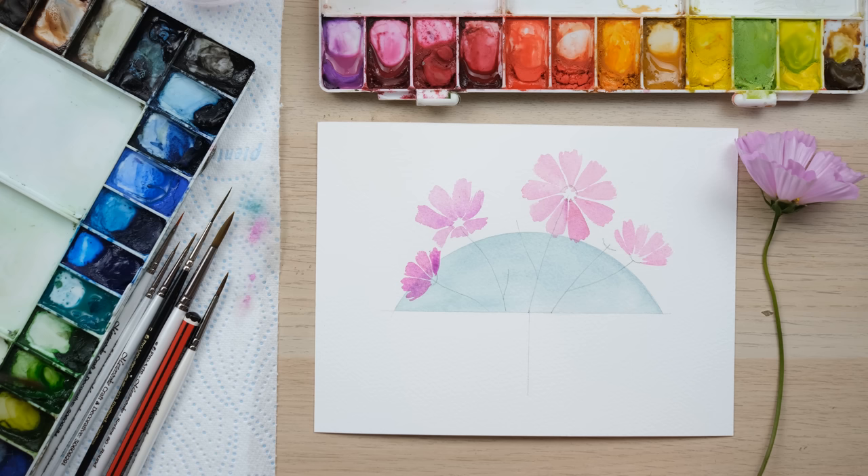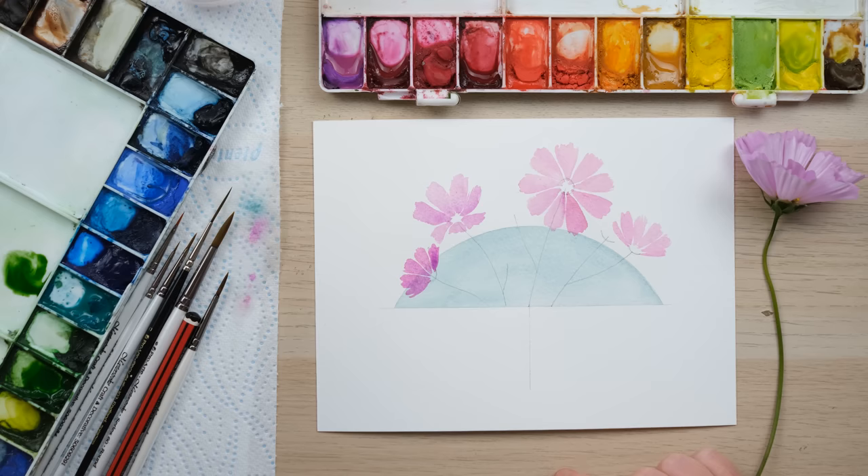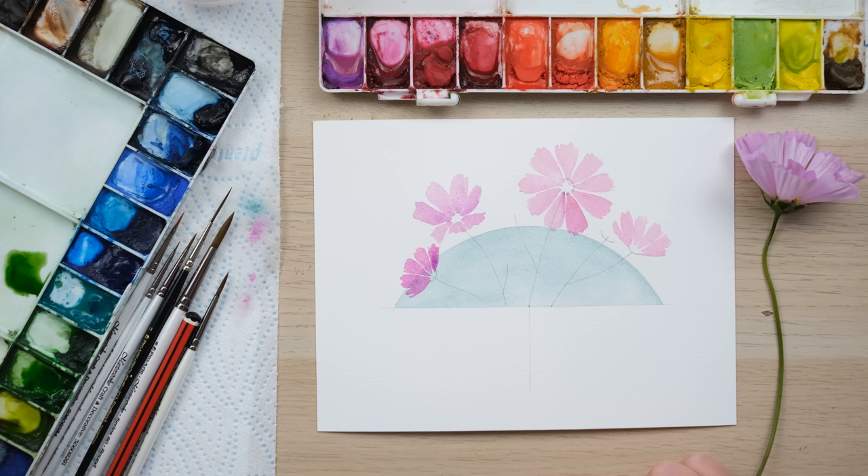Whilst they're drying we can mix up some green for the stems and the sepals — the sepals are very beautiful in themselves actually. We'll mix up sap green and green gold, which gives us that lovely warm green tone.